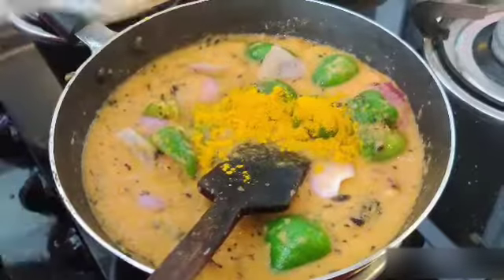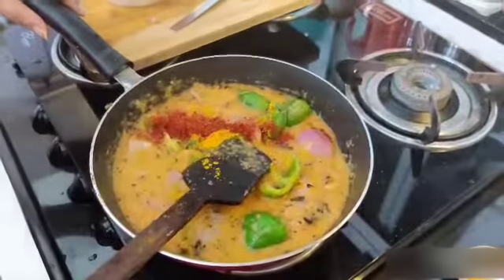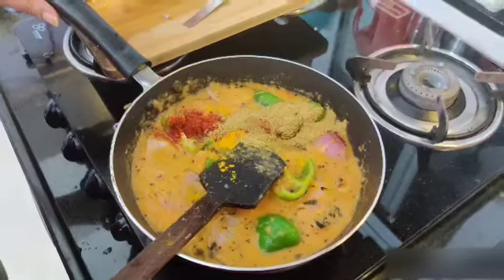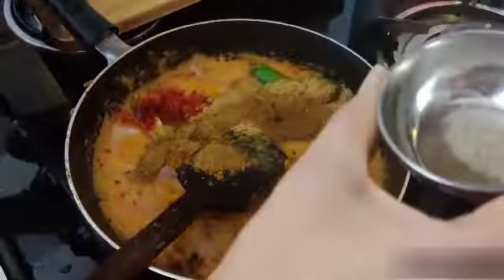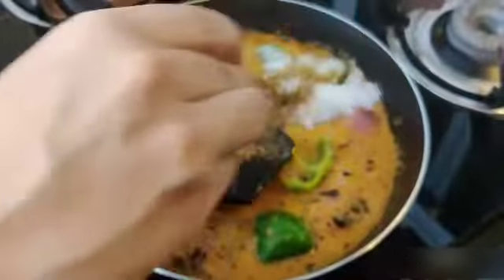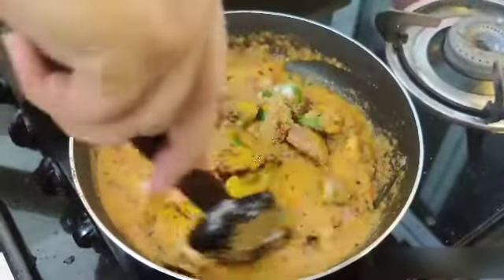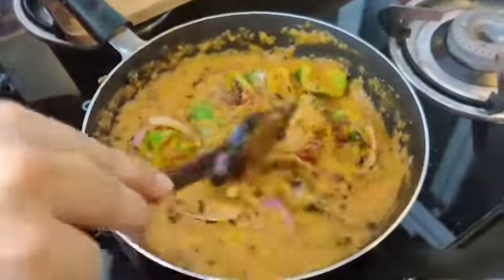Add haldi, red chili, coriander powder, jeera powder, black pepper powder, and a little bit of powder. Salt as per taste — mix it well and cook it for 5 minutes.